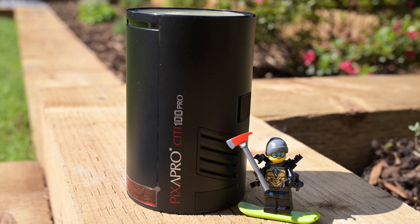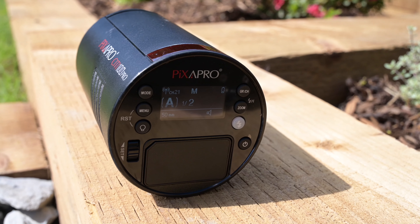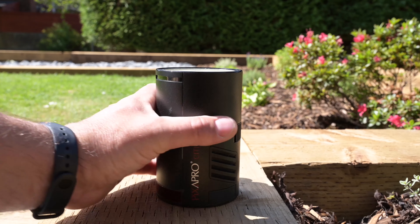Welcome back to the channel folks, I'm Barry Mountford. In this video I'm going to show you what I strongly believe is the king of lights for toy photography — a genre which has exploded over the last few years. With the introduction of the City 100 Pro from Pixapro, this has taken my creativity to the next level. We'll look at the specs and I'll show you some examples to inspire your own toy photography.